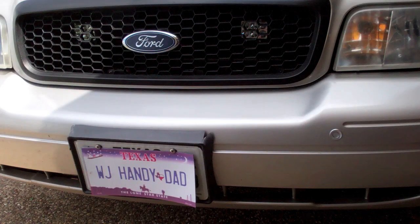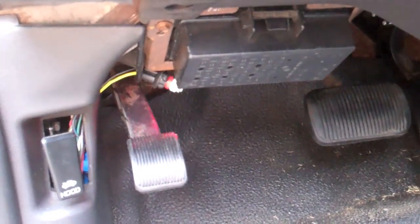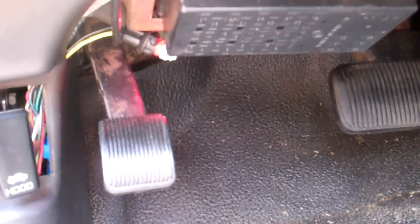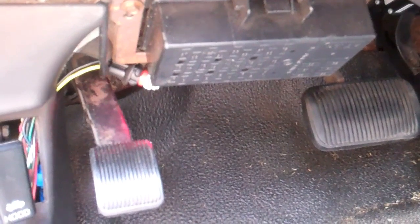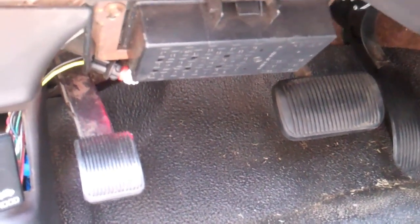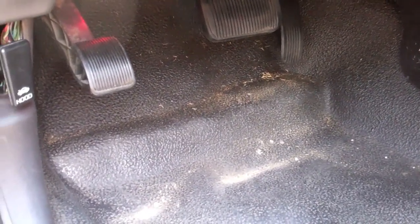Name that switch — I see people post all the time that they found some switch, maybe up under the dash somewhere, or more than likely down on the floor. It may be a momentary switch, which is a push button that when you let go it's no longer connected, as opposed to a toggle switch that stays on until you toggle it off.